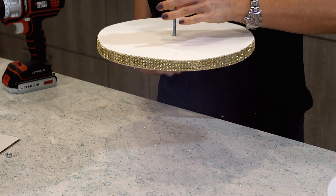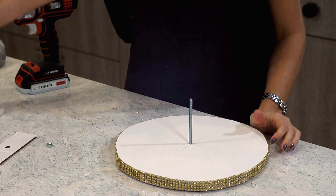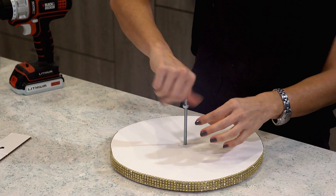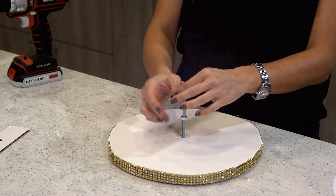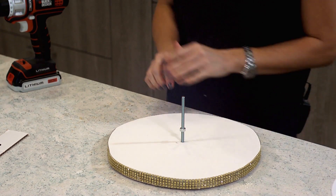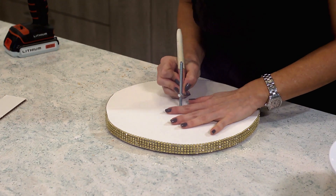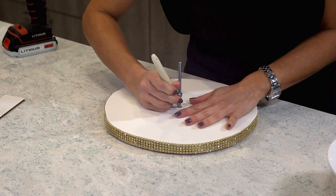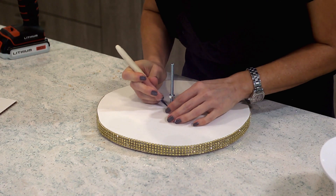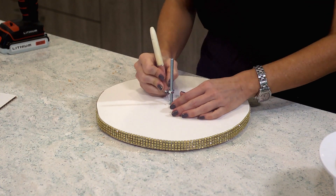Because of those pegs, the bolt is not touching the ground. I'm going to put the bolt in so there's no chance this thing is going anywhere. I'm going to make the hole in the fondant a little bit bigger with an X-Acto knife, so that it can sink into it and not be resting on top of the fondant.